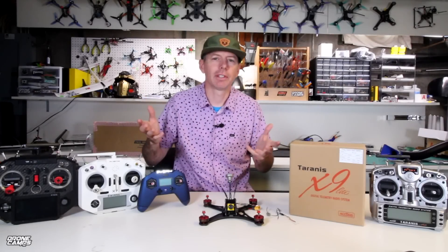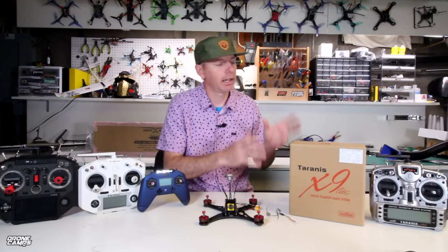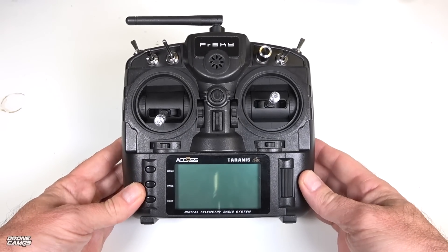What's up guys, welcome back to my channel, I'm Justin Davis. Today I'm going to give you a real-world hands-on look at the new FrSky X9 Lite. It's brand new — it's sort of a miniature, condensed-down version of the X9D with fewer switches.